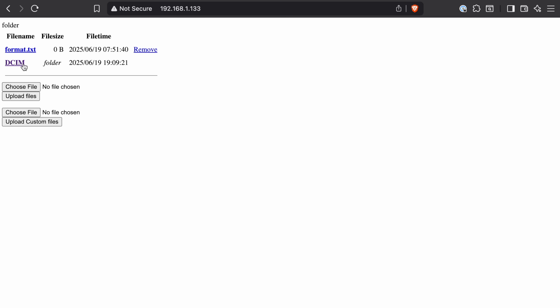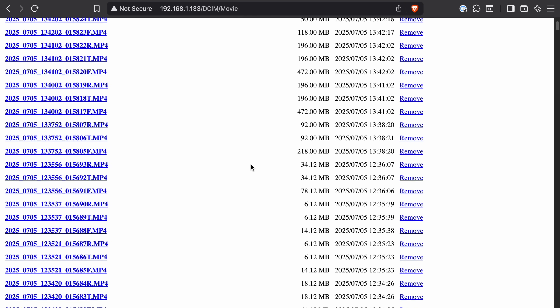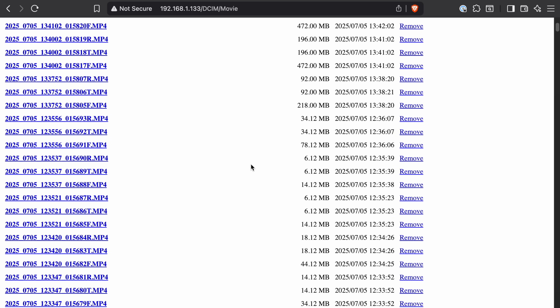And number two, you're also able to access all the video files stored on the dash cam's memory card, and you can also download any of those video files from the dash cam directly to your computer over your home Wi-Fi.